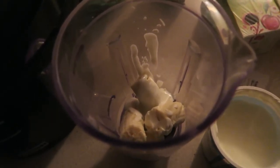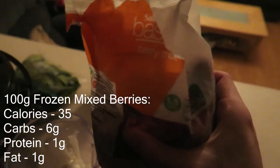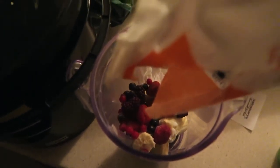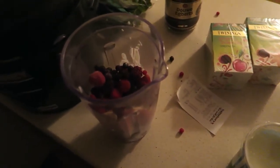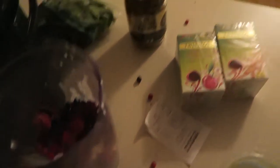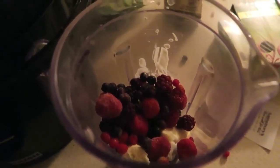Next up we've got some mixed berries — there's raspberries and blackberries in there, all sorts. We're just going to put about a quarter of the bag in there. Some have gone missing, but about a quarter of the bag, and the bag is 400 grams, so about 100 grams.